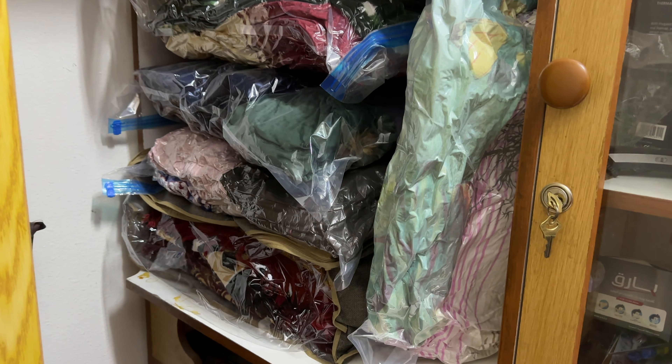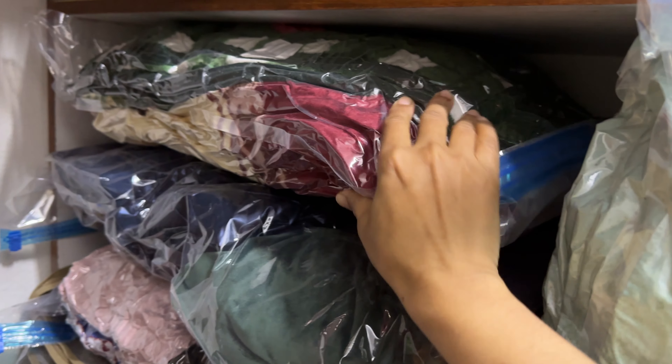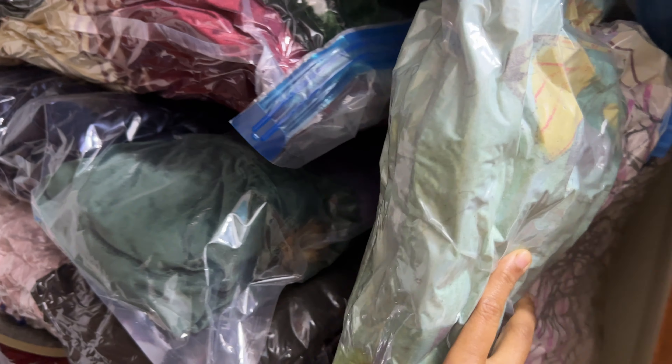This is how I keep my winter blankets, clothes, and a few pillows in one place.